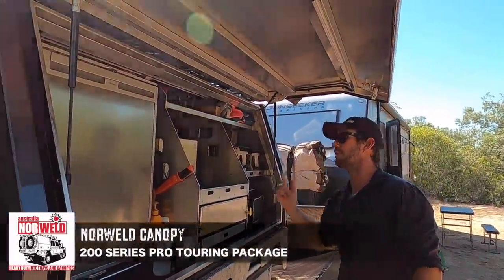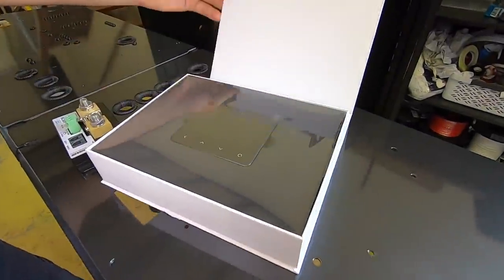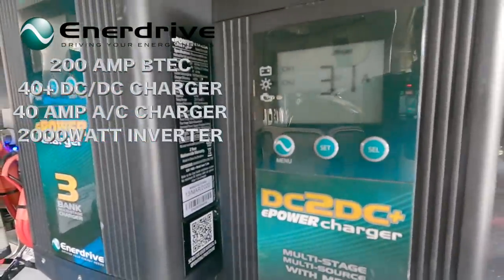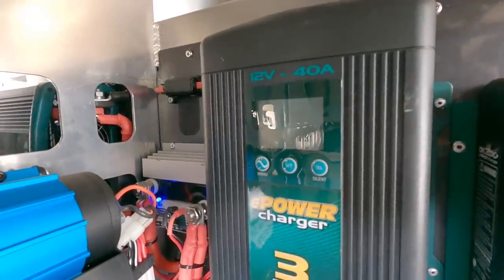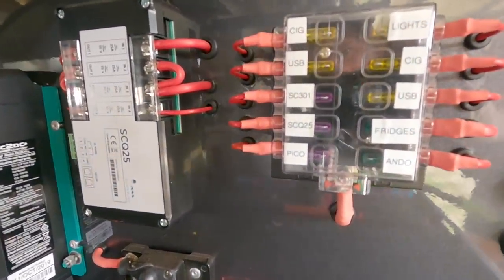Now the battery system in the canopy - this is what I really want to show you. If you've seen our vids from the BT-50, this is pretty much identical, apart from the monitoring system. We use a Simarine system in this one - a new LCD display showing what's going in and out of your battery and circuits. We have a 200 amp hour lithium B-Tech battery from Enidrive, a 40-plus Enidrive DC to DC charger which also functions as the MPPT solar controller, and a 40 amp AC charger for when we're parked up and need to charge via 240 volt power.